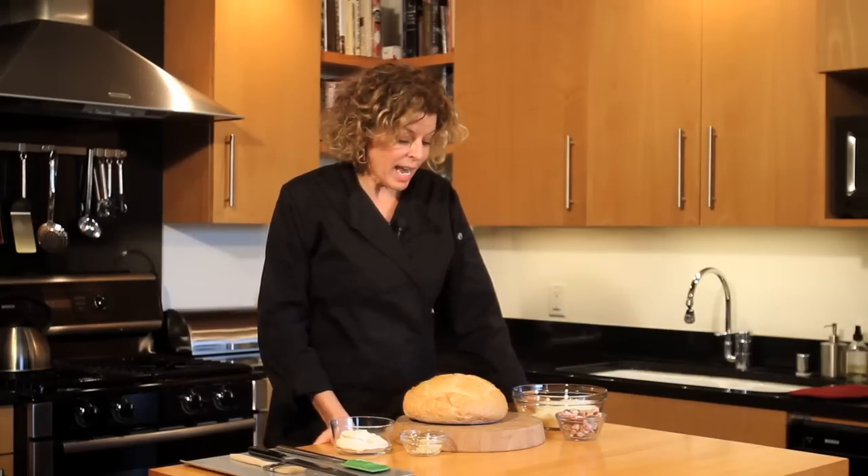Hi, this is Terri Henry, founder of TerriHenryMarketing.com. Typically I'm behind the scenes marketing chefs and restaurants, but today I'm the one in the kitchen. Today I'm going to show you how to make a fabulous appetizer: a pull-apart cheese party bread.